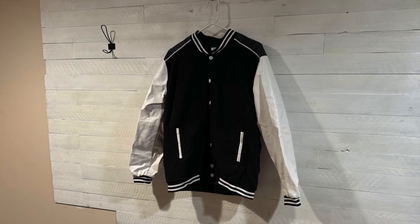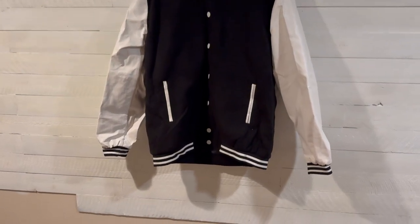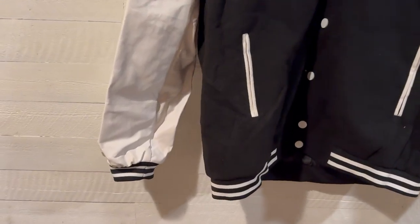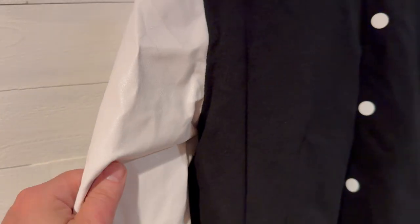I want to talk about this varsity bomber jacket that KooFandy sent me to do a video on. This thing is pretty cool. It brings me back to my younger years, high school. It looks very good, first of all.